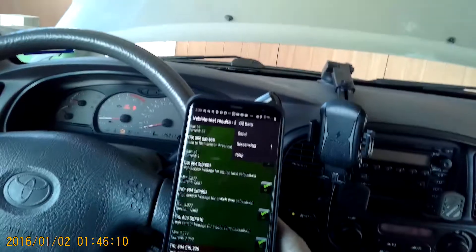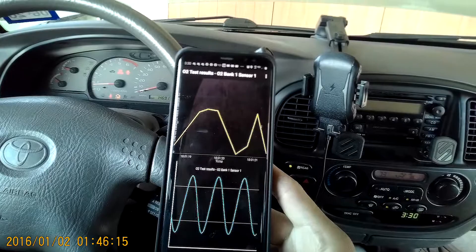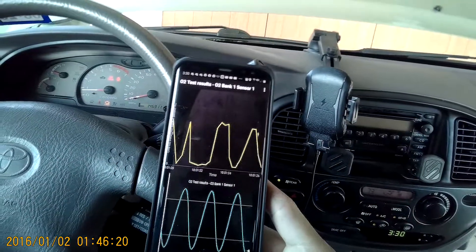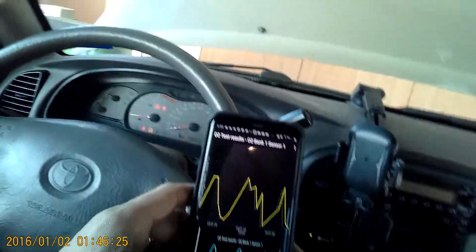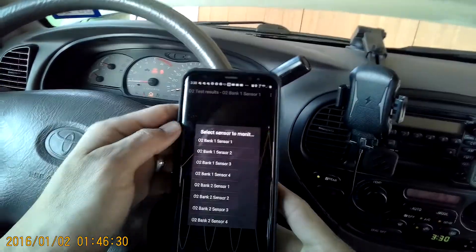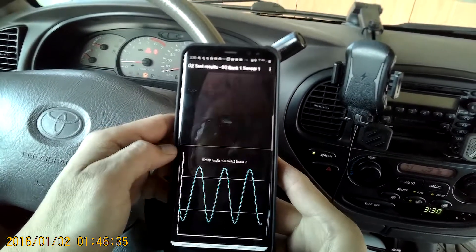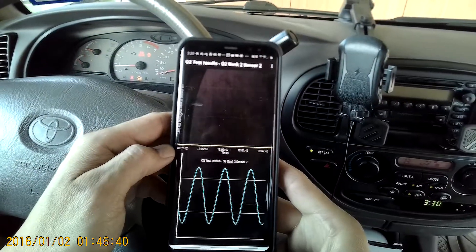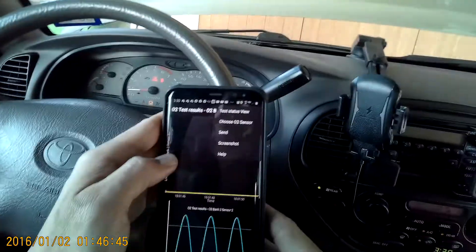O2 data — I probably need to take a look at that. O2 data results. O2 test — bank 1 sensor 1. So I have sensor 1, but I guess sensor 2 bank 2 is not working, maybe. Choose O2 sensor — here's the one that's messed up, O2 bank 2 sensor — should be dead. Not calculating, no data, because it's broken. That's cool.